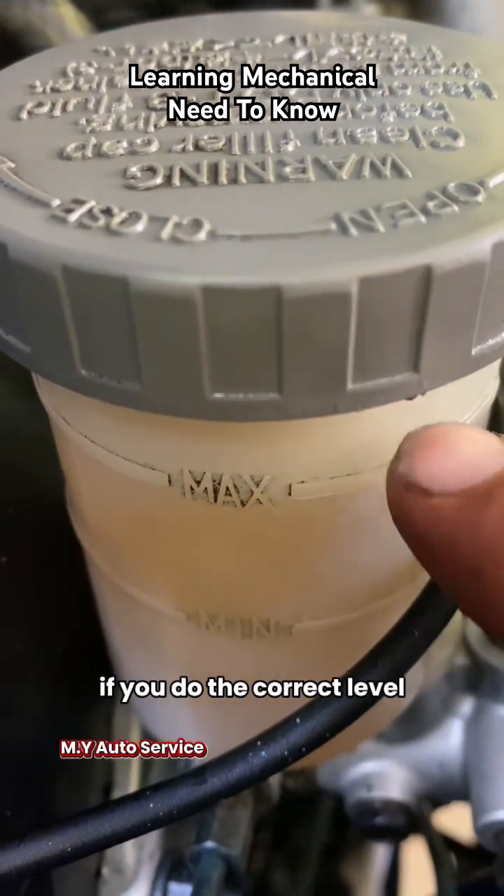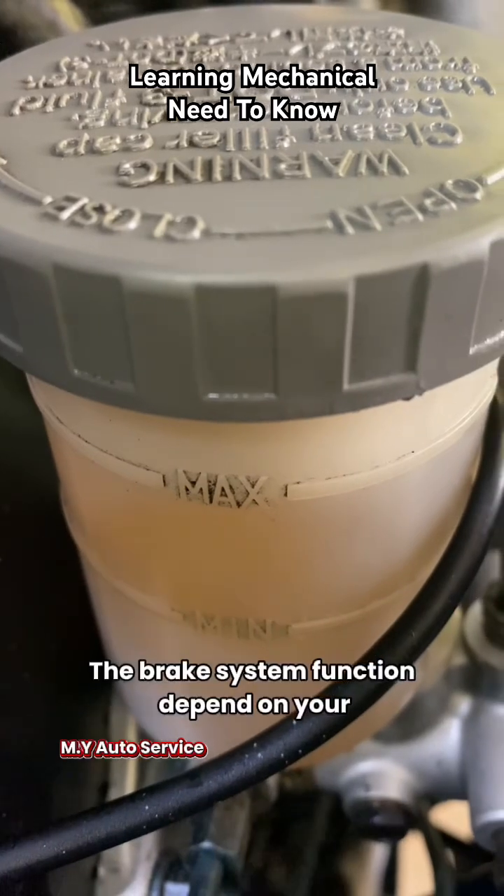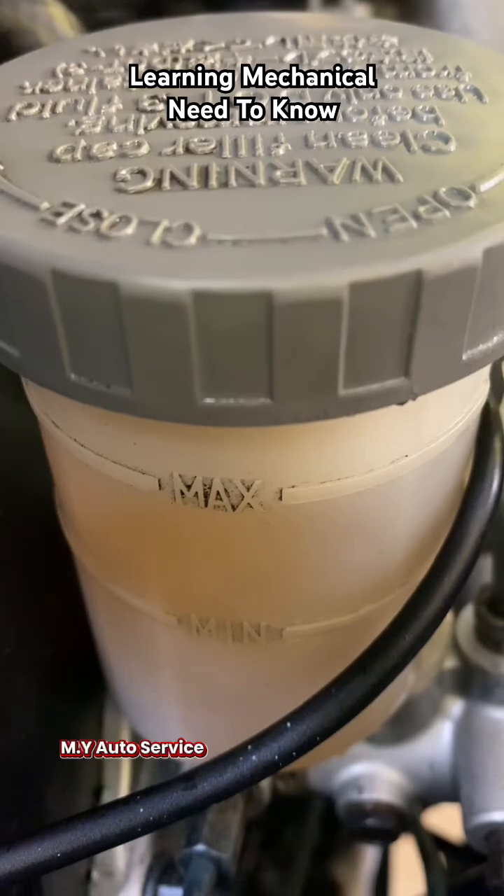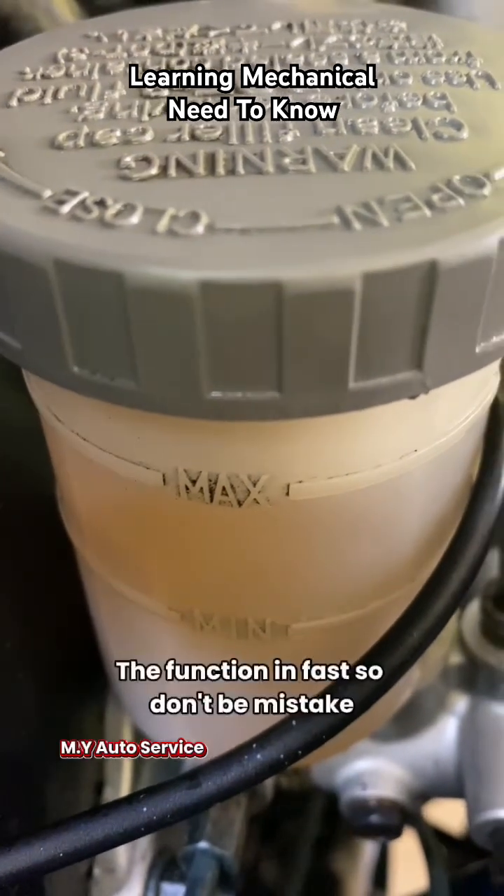If your level is correct, your brake system function depends on how you push the brake pedal. If you push slowly, your car slows down gradually. If you push the brake pedal fast, it functions fast.